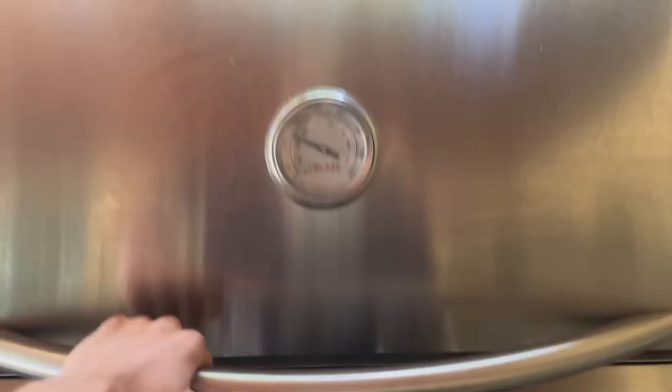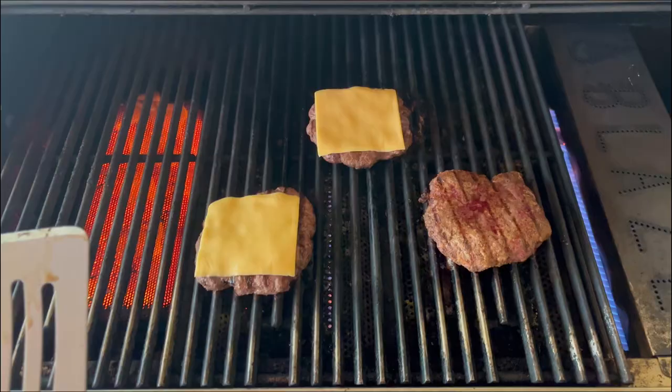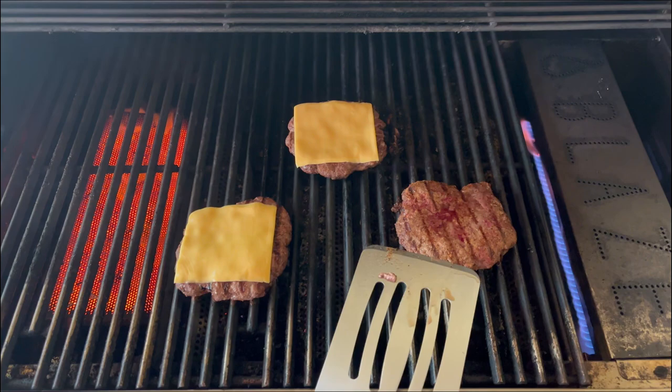I'm going to flip them and do the other sides. Heck yeah, they're done. Let's put these puppies on now. Oh yeah. This one looks raw on the camera, but I swear it's not — it's just juicy. It's got juices on it.